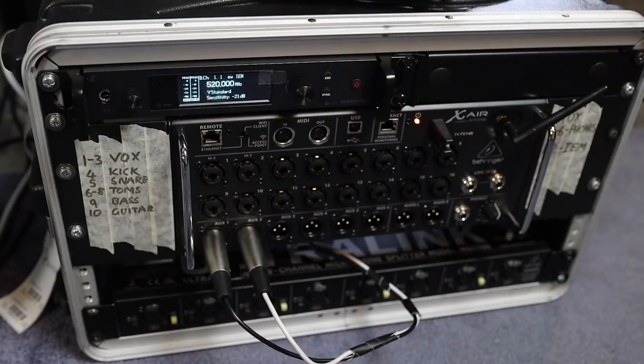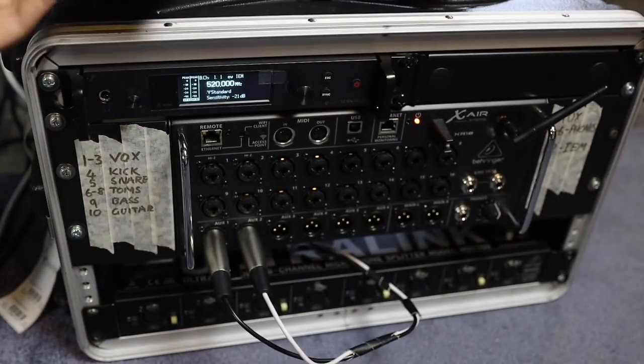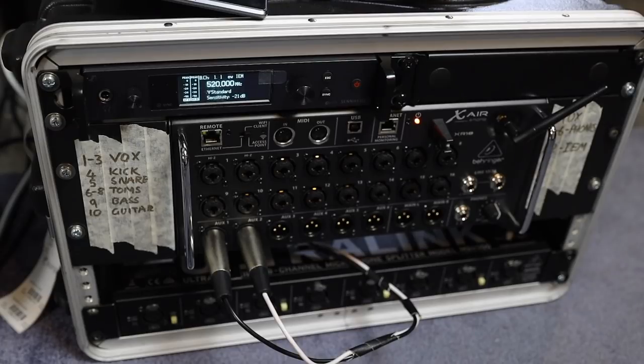So this is it — this is the brain of the ears rig. It's a Behringer XR18 digital mixer. It's got built-in Wi-Fi so you can control it from a phone or a tablet. I'm just using this little Lenovo tab that I've got and it's super handy. The software's relatively easy to use; there is a learning curve with it. I've basically taped on all the assignments: vocals on one to three, all the drums are four to eight, and then bass and guitar. The other six or so channels are for whatever else we want to run — backing tracks or anything like that using the line-ins.